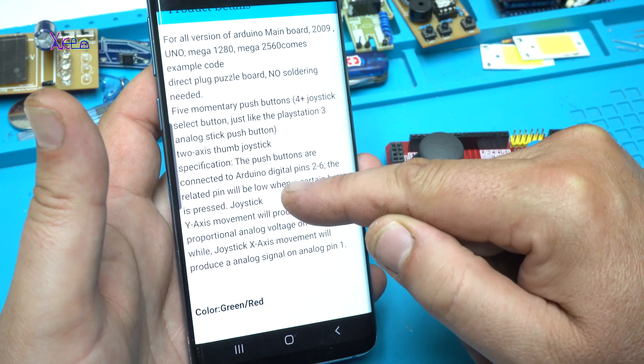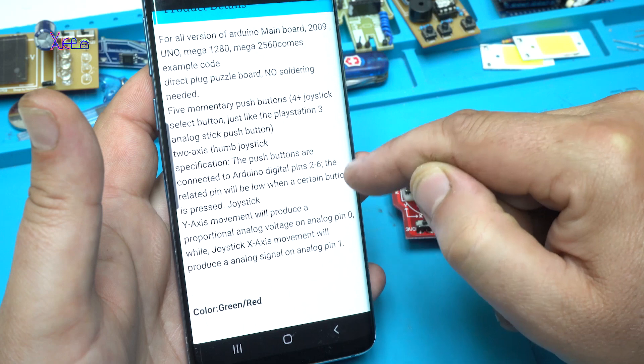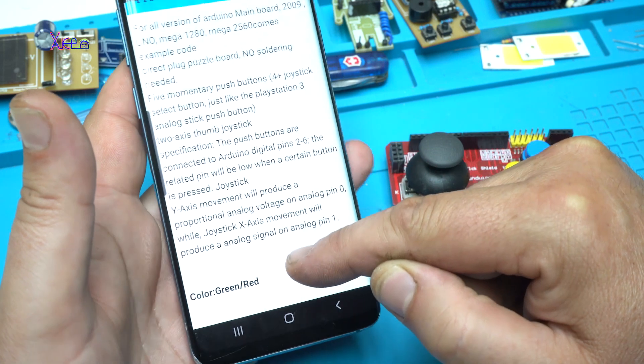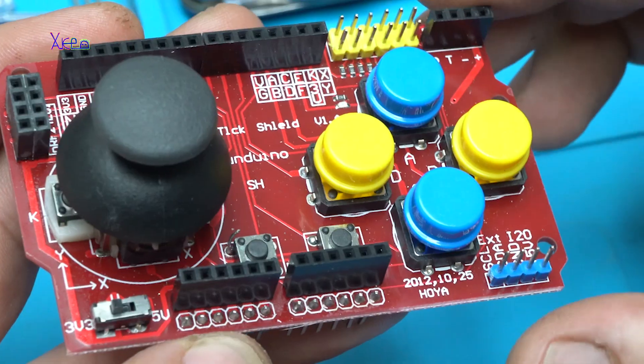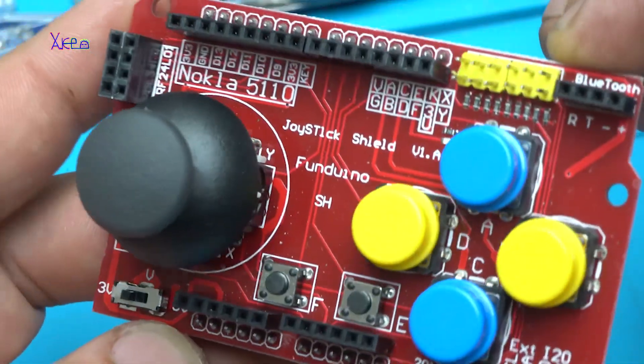The push buttons are connected to the Arduino digital pins 2 up to 6. The related pin will be low when a certain button is pressed. Let's take a close look at this beautiful board.